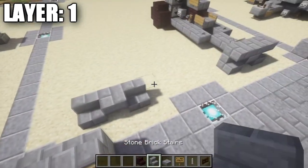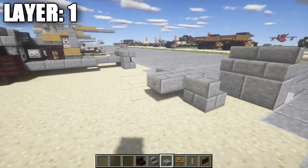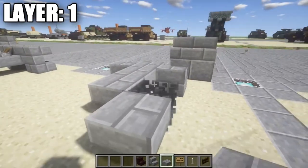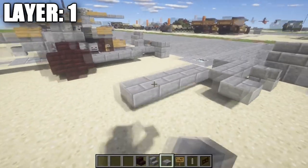After you have that done, we're going to place down a stone brick stair like this on both sides. After you have that done, we're going to place down a row of two stone brick top slabs coming off the center top slab, so basically in total you have a row of three here. Going out to the sides, you're going to take stone brick top sides and place down one like this out to either side, followed by one, two, and three going forward.